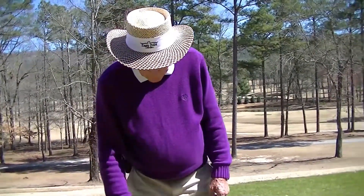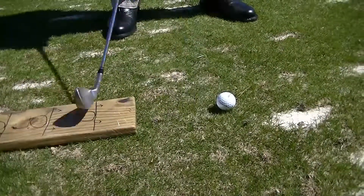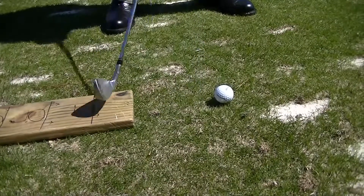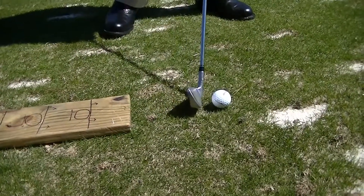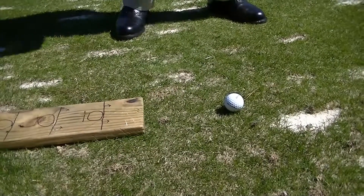Another way to use this board is to put the ball about six to eight inches in front of the board, then take your regular swing and hit the ball and not the board. This will make you hit right down through the ball instead of dropping back, so you want to hit the ball and not the board.